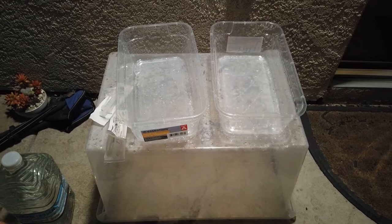Hello plant people! This is Zorg. I'm back with another video. Today we are going to do an Azimax dunk, and this is how you treat your Salvia divinorum plants for pests.